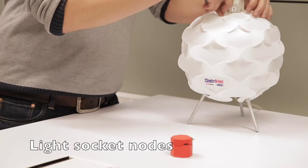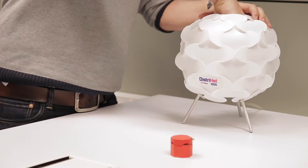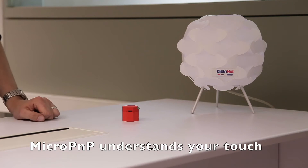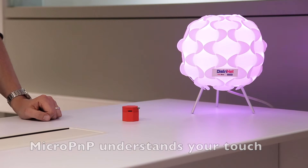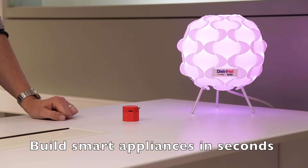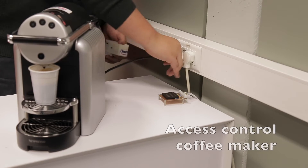There are three critical differentiators between Micro Plug & Play and other IoT products. The first is the true plug-and-play, zero-configuration nature of Micro Plug & Play. These features allow you to build things like smart lights or even smart coffee machines in minutes.